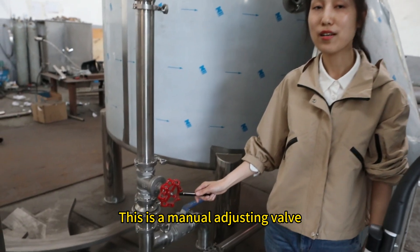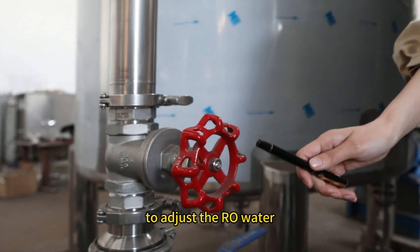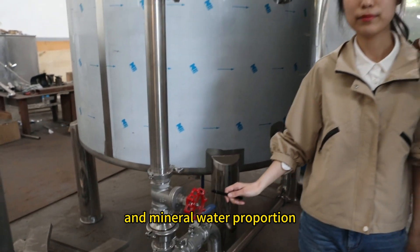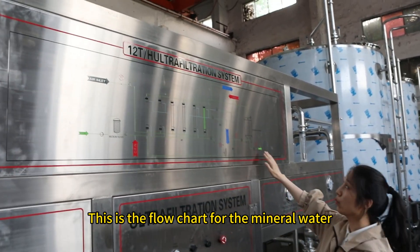This is the flow trap for the mineral water.